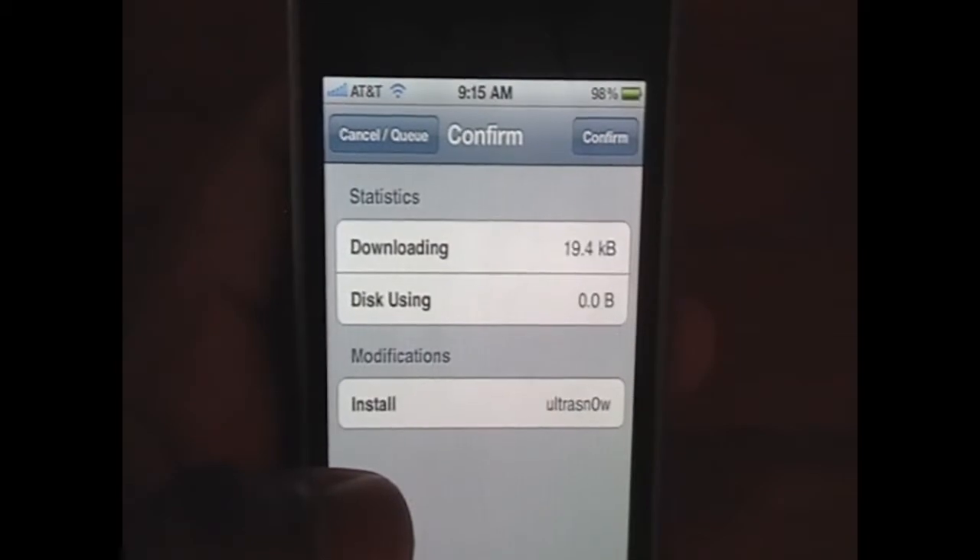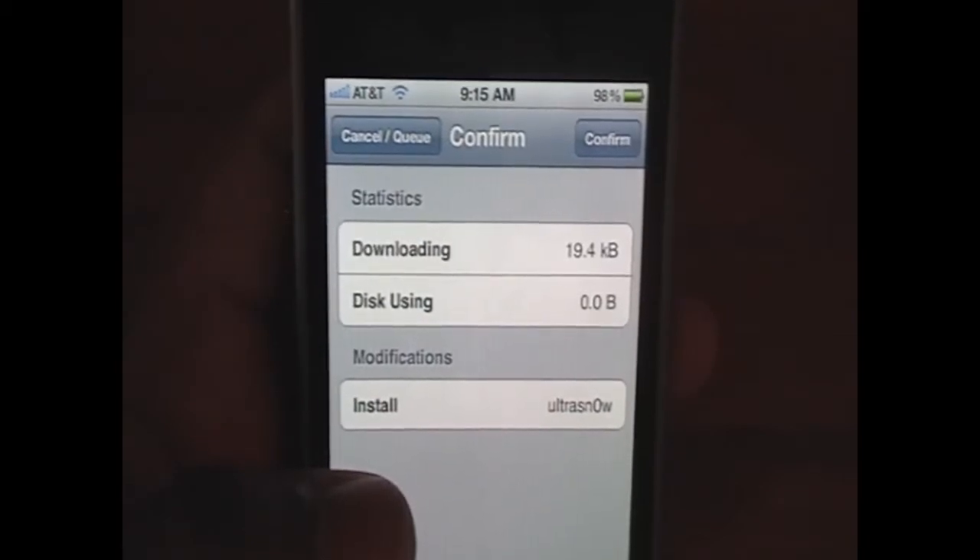I'll put a link in the description about how you can convert a regular T-Mobile SIM card to a micro SIM card, which is the only thing the iPhone 4 takes. By the way, this is the iPhone 4 — we have the front camera, the LED flash on the back, and the volume rockers.